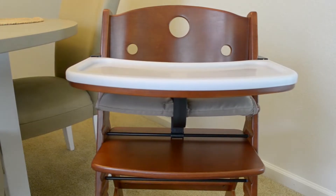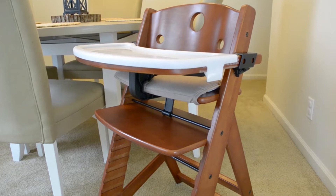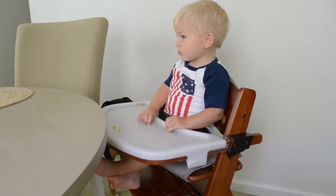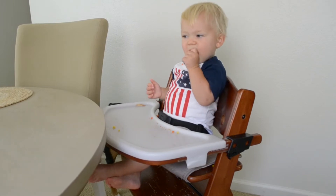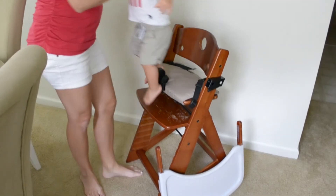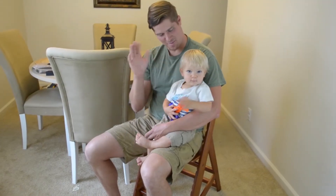The Keekaroo Height Right High Chair is a beautifully crafted wooden high chair that's designed and manufactured in a small town in New York. And aside from being stylish, it's also very comfortable. Something that's particularly unique about this high chair is that it actually grows with your child from 6 months old, or whenever they can sit up on their own, all the way to adulthood, or 250 pounds.